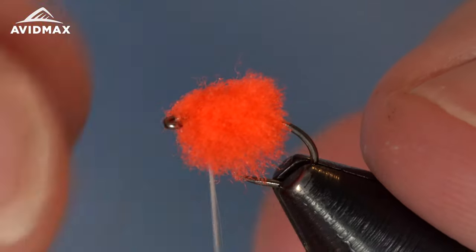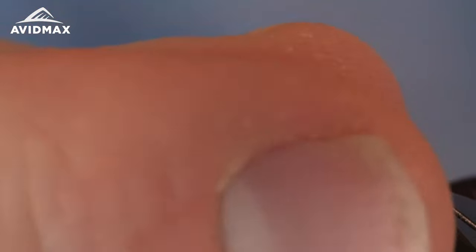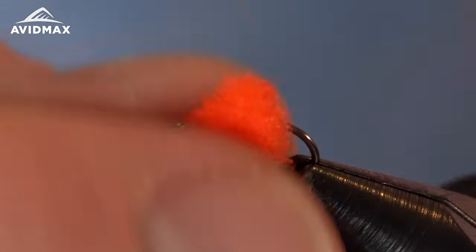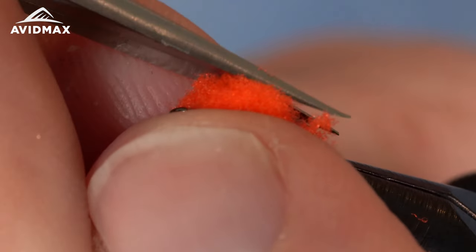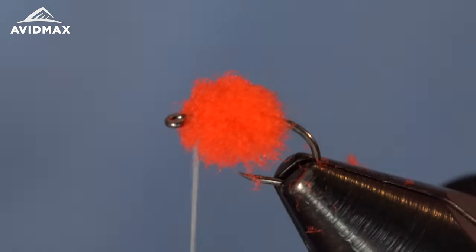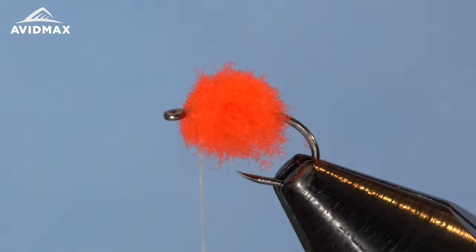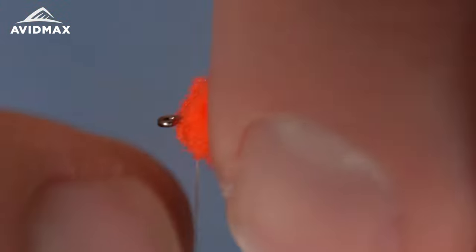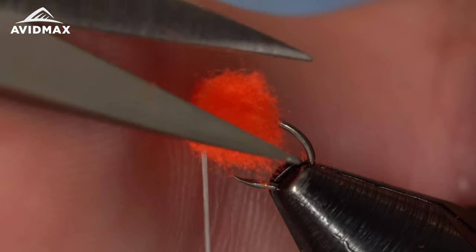Pull that material downward and get it to fill out all the way around. You'll often get some long fibers on the bottom half, and the quicker you trim it the rounder the fly ends up. We can clean it up a little bit. You can finish right there, take it out, and fish it — you'll catch a lot of fish — but on this bug we're going to add another material that enhances it, so it doesn't need to be perfectly round at this stage.